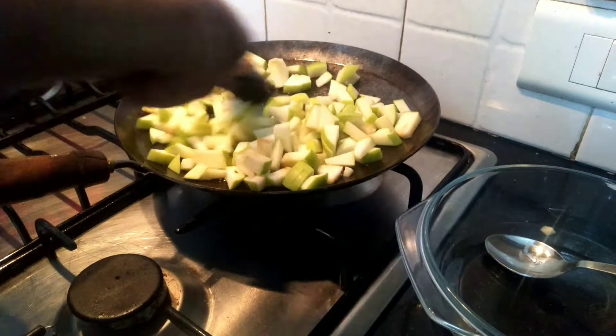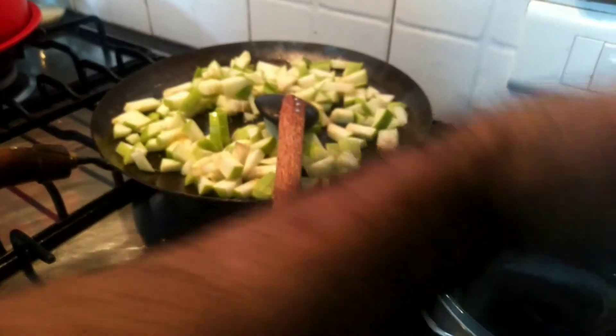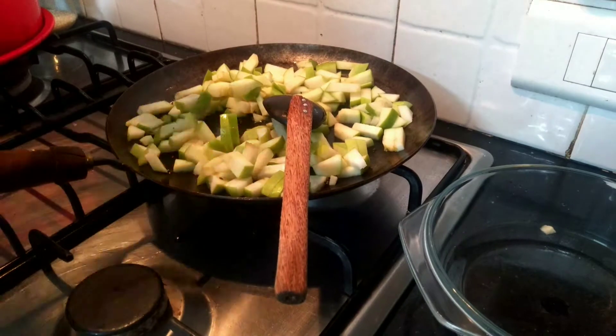When I cook, it will be very clean. I will mix it with a small oil and a small oil.